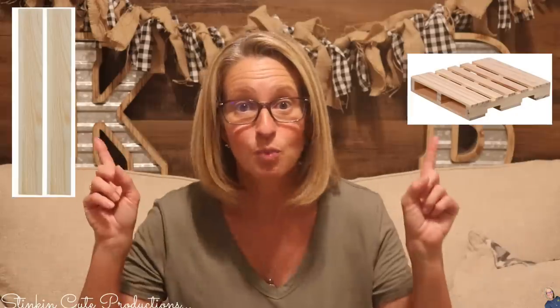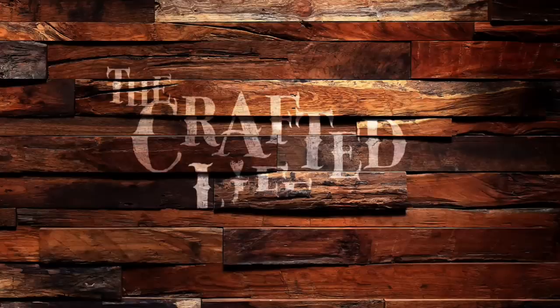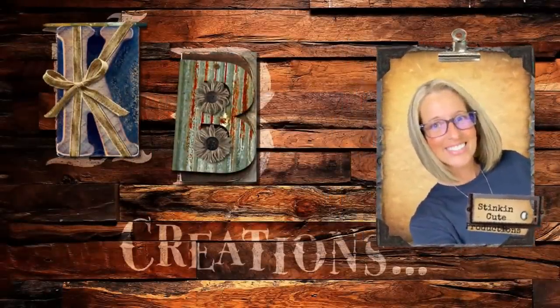Boy oh boy do I have a DIY in store for you today using these wood pieces that you can get at Dollar Tree — this is one you are not gonna want to miss. Welcome back to Kelly Barlow Creations. If you're new to my channel and you're stopping by for the first time, thank you for stopping by and welcome to my channel.